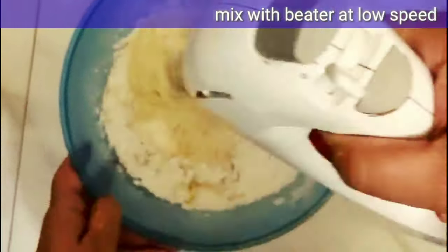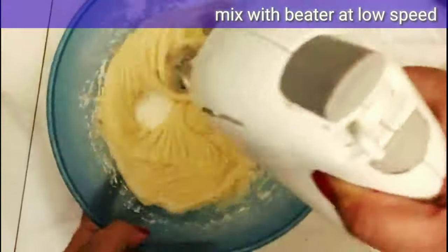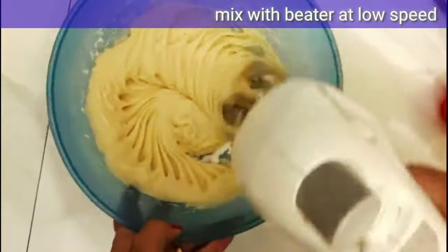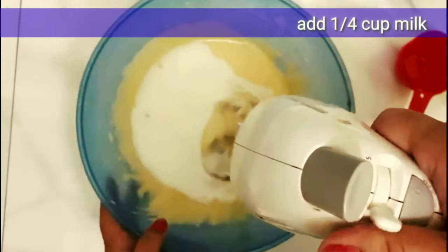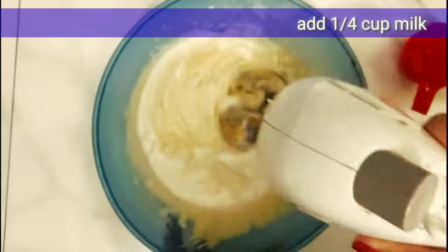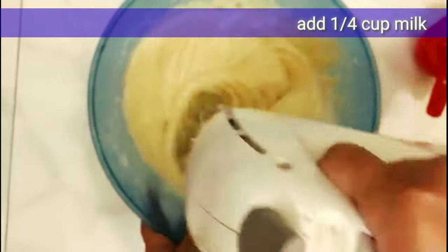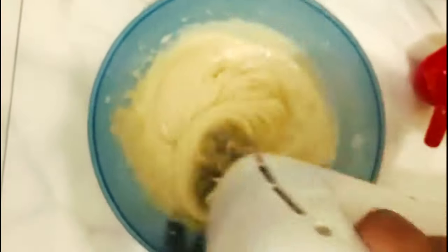Now I will mix it with a beater at low speed. You can mix it with a spatula or a beater. Now I will mix in one-fourth cup of milk. We need a pouring consistency, so we can adjust the amount of milk.